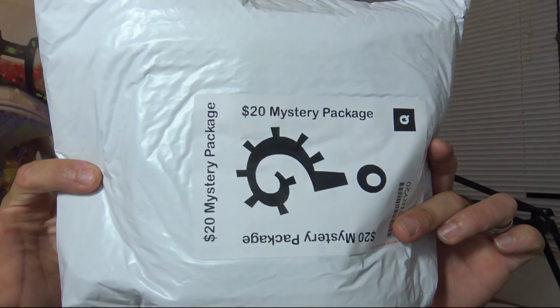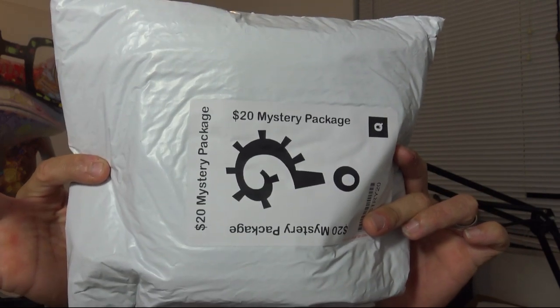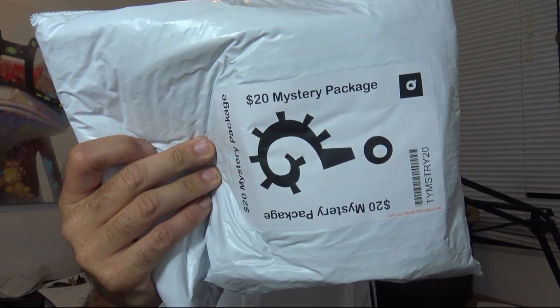They also threw a couple of things in. This is getting my attention — it's just interesting. I didn't know they did this; I had no idea Gigaparts did this. This is what's called a $20 mystery package. From what they told me in the email, the mystery packages — they sell a lot of these, they do it every few months. They'll wrap up some stuff together and usually try to put $40 of stuff in here for a $20 bag.